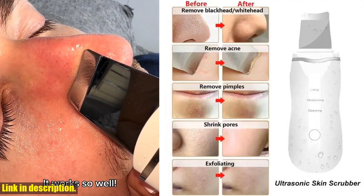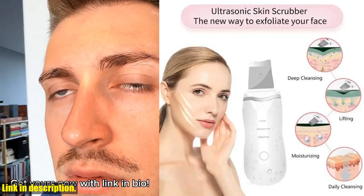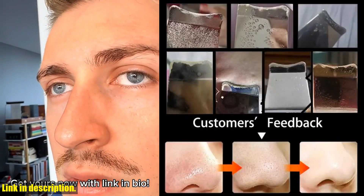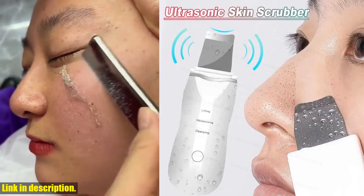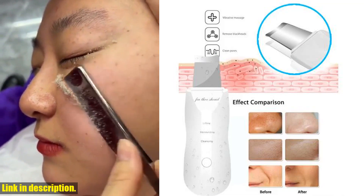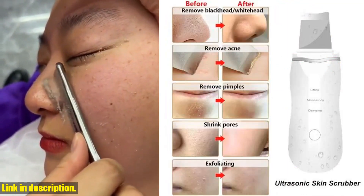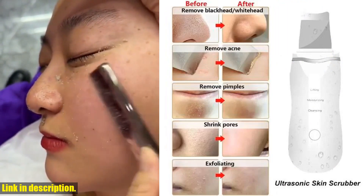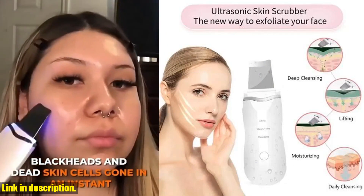The Ultrasonic Skin Scrubber uses ultrasonic vibrations to deeply cleanse the pores, remove blackheads, and eliminate dead skin cells. It also has a positive ion feature to remove dirt and a negative ion feature to introduce nutrition into the skin. Additionally, it utilizes EMS microcurrent stimulation and provides thermal care at 35–45°C to help open the pores. It's like having a mini spot treatment right in the comfort of your own home.